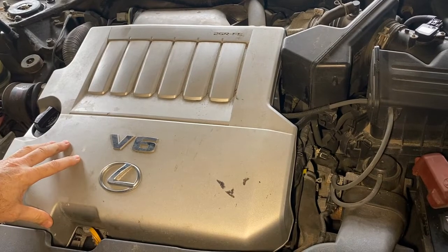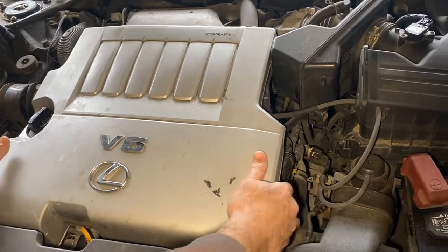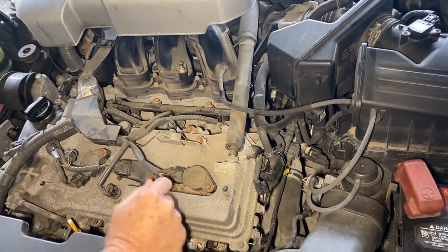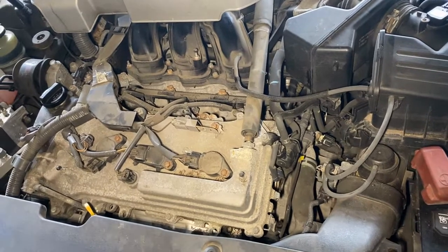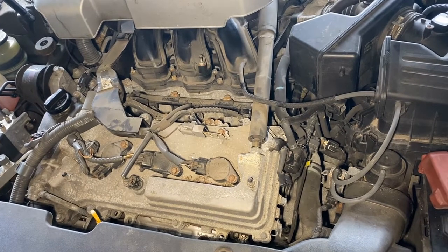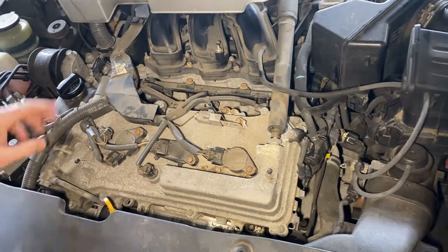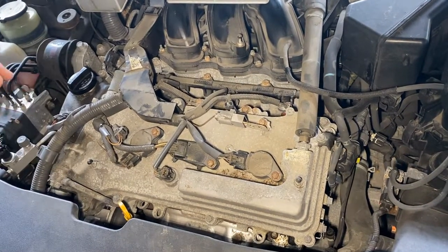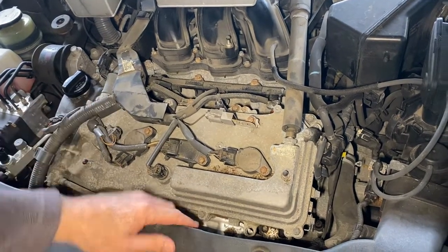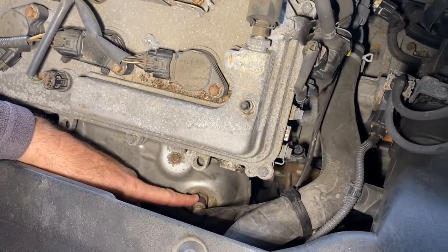This is your Lexus 3.5, same thing as a Toyota. First thing we're going to do is get at the front oxygen sensor. We're going to pop this cover just so we can see better — this is bank 2. Bank 2 sensor 1 means it's the oxygen sensor before your catalytic converter. The firing order is 2, 4, 6, so cylinder 2 is here, making this bank 2 sensor 1, right down here, which is also considered upstream.